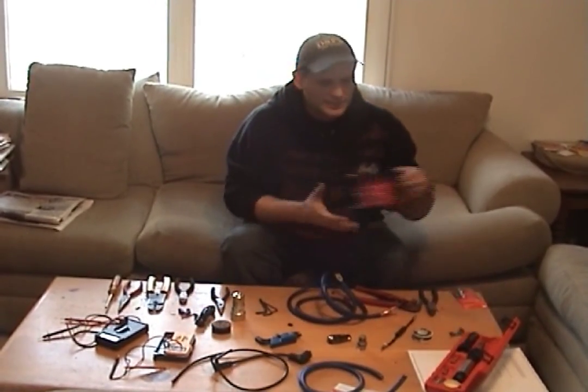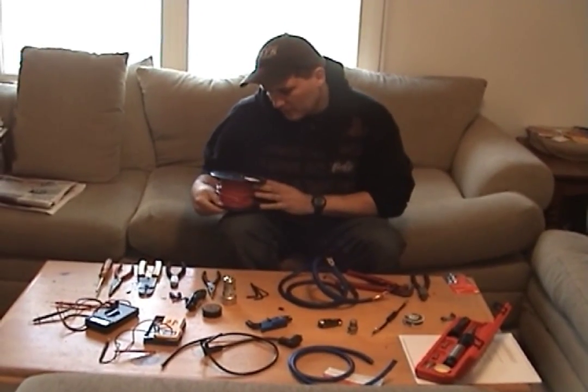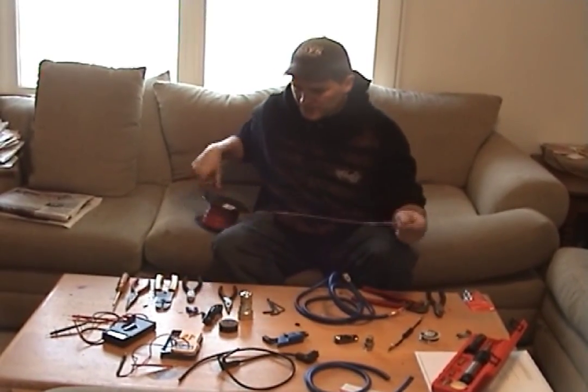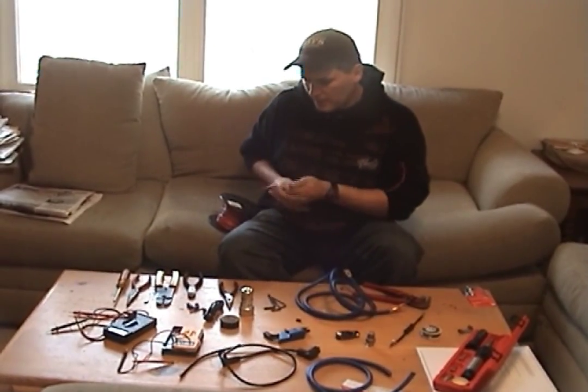So I'm going to show you how to do that real quick. We're going to take — this is 14 gauge solid copper wire, 600 volt. We're going to make one and I'll show you some stuff. I'm going to take it out, cut it, and we're going to get a Phillips screwdriver and start working with it.